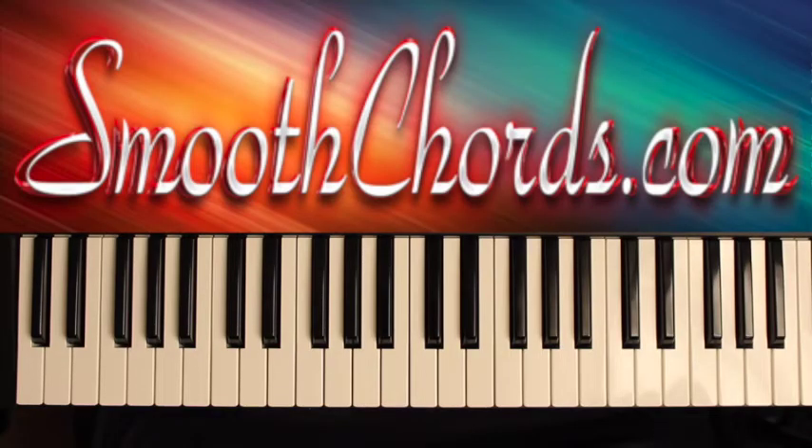This lesson will cover a song titled You Love Me, recorded by Anita Wilson in the key of C.